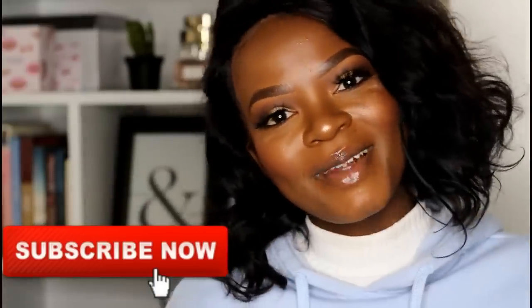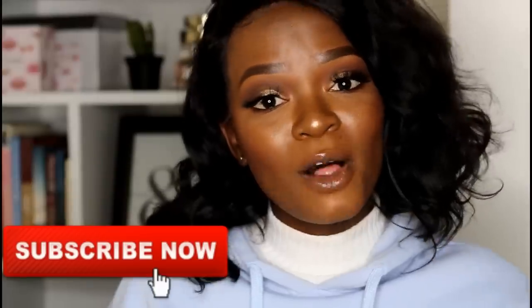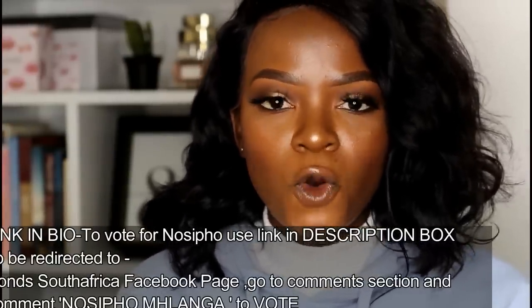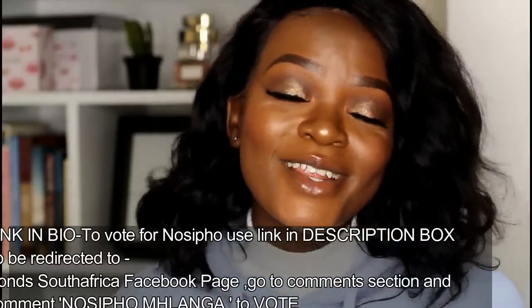I hope you guys enjoyed this video. If you did, please don't forget to give it a thumbs up, and thank you for subscribing to my channel. Also please help Nosipo Mklanga — if you know her, help her become the face of Ponds South Africa 2018. To vote for Nosipo, go to the Ponds Facebook page, click on the competition folder, and type Nosipo Mklanga. Help her win, guys — I really want this for her. See you in my next video, bye!